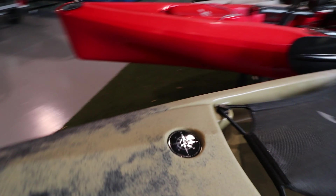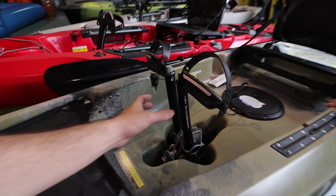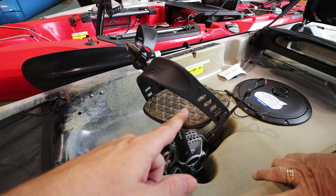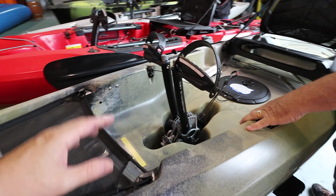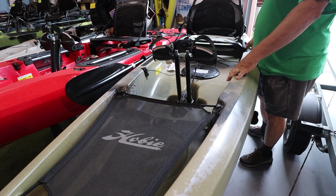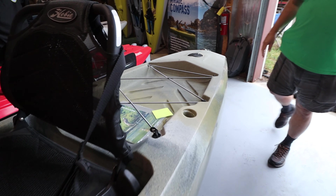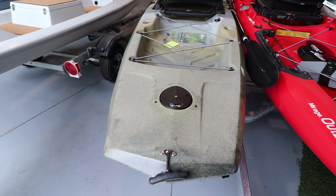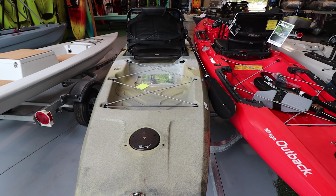The MSRP on the Hobie Compass Camo is $2,449. It costs more money because of this right here — the drive. This is pretty much the only thing that changed, because you have a really nice drive with camo touches right here, and you get that kick-up — that's just amazing. I think it's totally worth it paying $300 more to get this than the original one. This is a really nice hull — it's super stable, light, fast. It's a much better boat than the Passport.